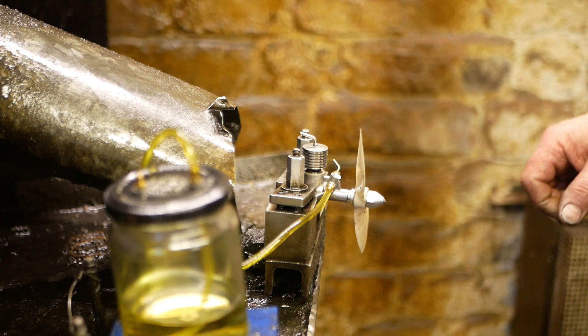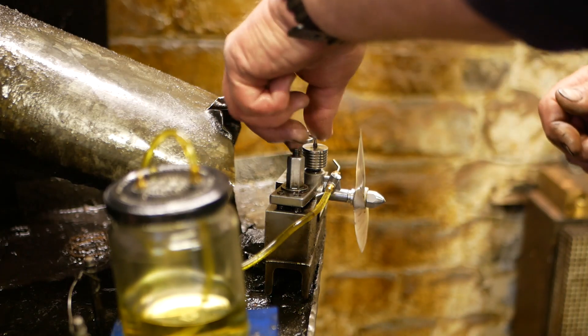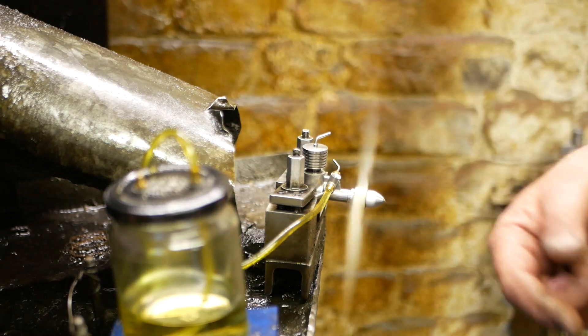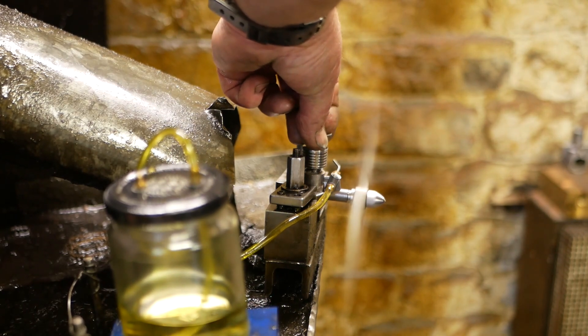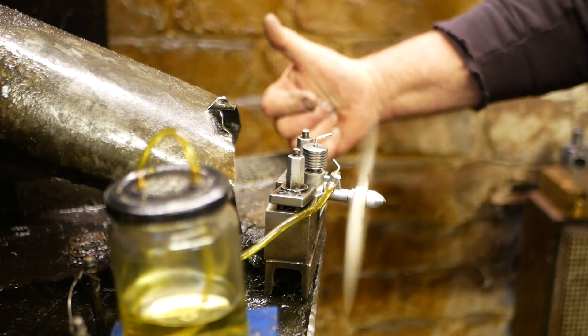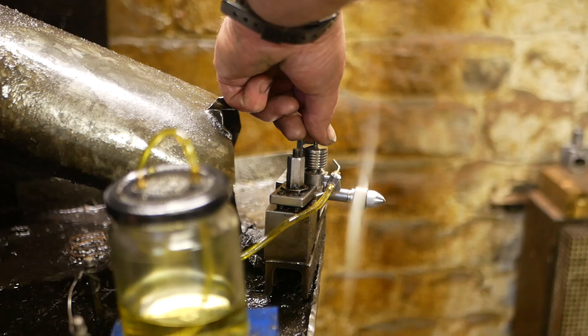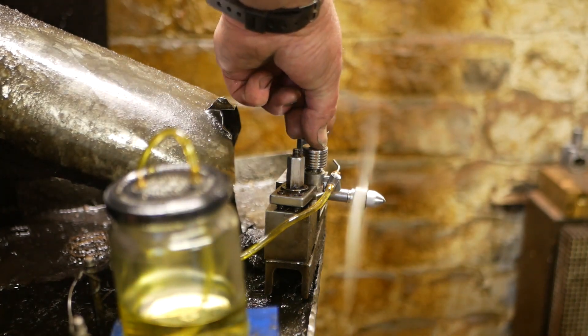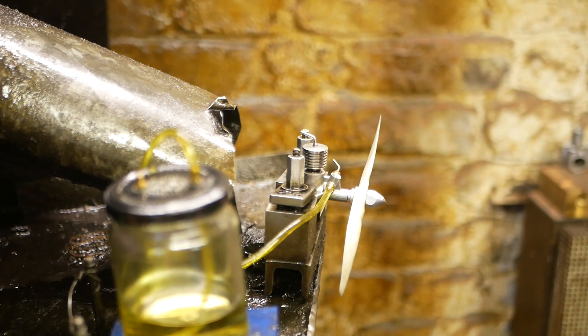That's bad for the engine. When the compression screw was backed off you could hear the revs rise until it came to the optimum position. If you went too far a misfire would occur. The correct setting is just off the misfire. So you could see the misfire and you could see the optimum setting.